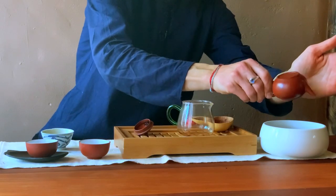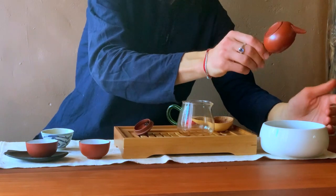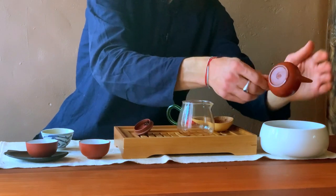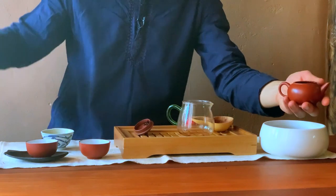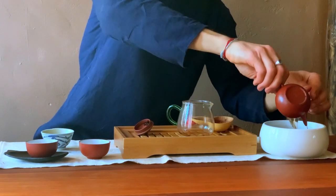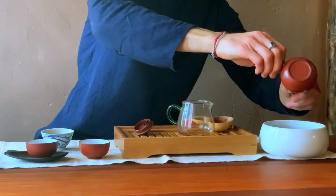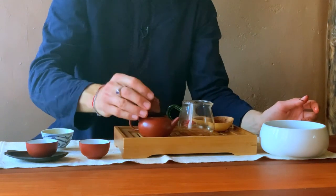You dump your leaf from your pot into this bowl. Make sure you don't make the mistake of doing it like this, because one day or another you're gonna smash your pot on here. So gently tap it like this, then flip it over, pour a little water in it to get more of that leaf out, and then just reach in with your finger. Now that's all clean.